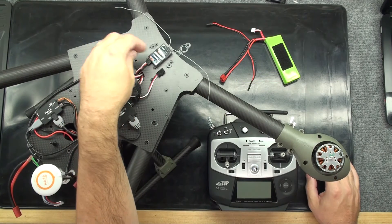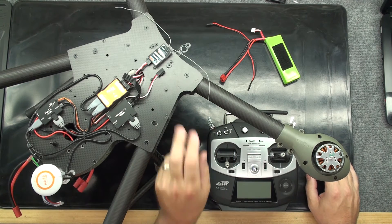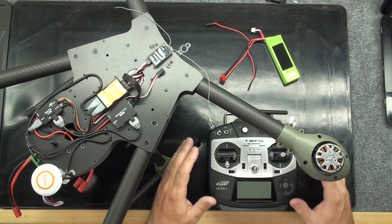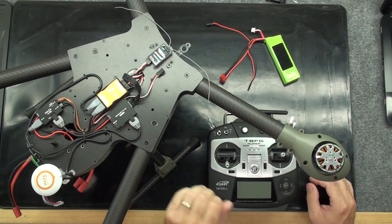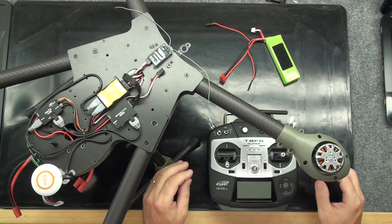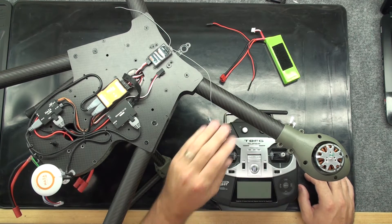With channel one plugged into the throttle port on the receiver, we sometimes have to remember that in order for an individual ESC to arm, we have to reverse the throttle channel in the radio. The stock ESC outside of a flight controller, that is true. Each radio system will vary — it will either be normal or reverse — and you just have to remember that in order to properly arm the ESC.